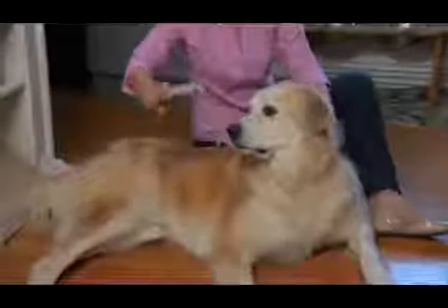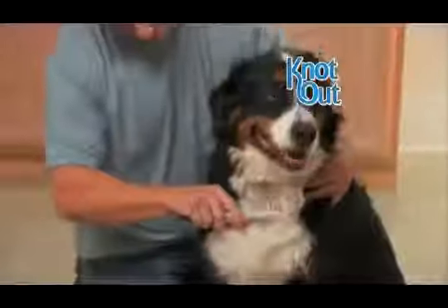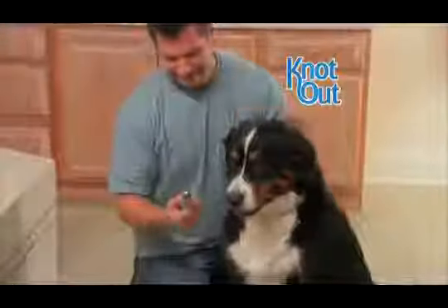My dog runs away as soon as he sees a brush, but with Knot Out, there was no struggle. My dog's hair is so thick, a regular brush does not get the knots out. With Knot Out, I am finally able to groom him from head to toe.